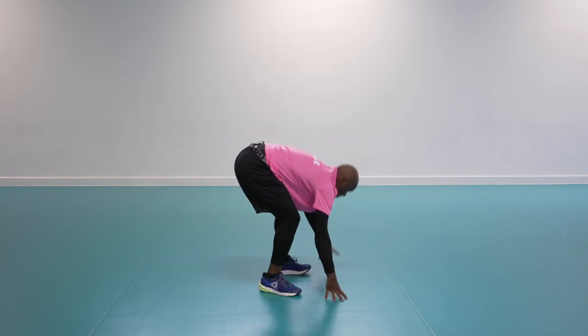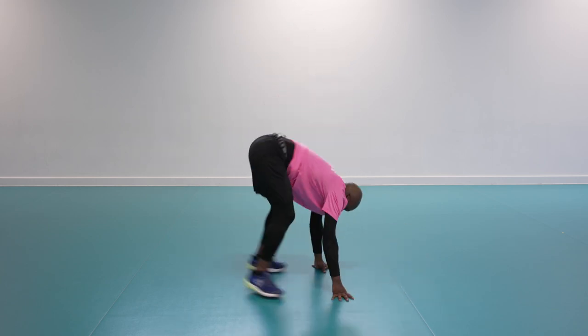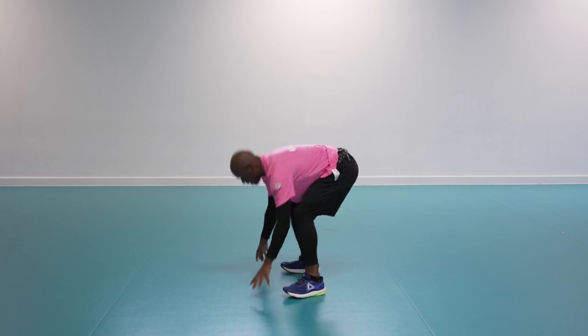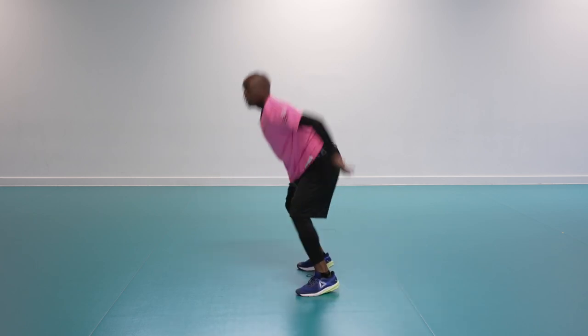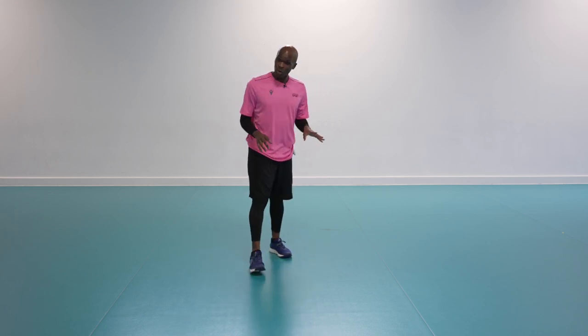Nice and easy, brace the core, squeezing the glutes. 10 seconds — well done, almost there. Two, one — well done! Shake it off. Now we move into the last one — we're going to work the core.